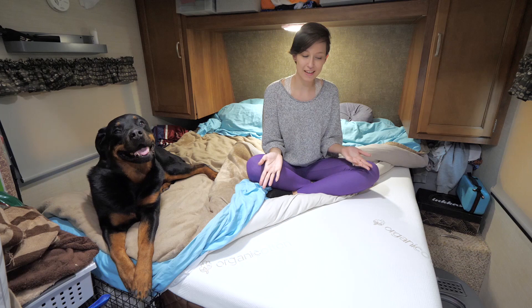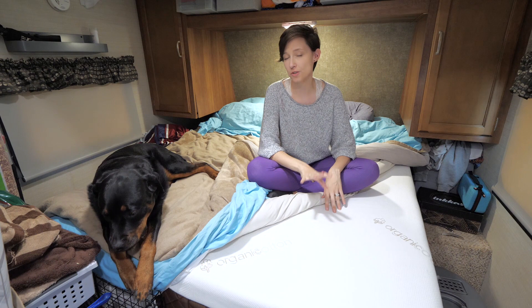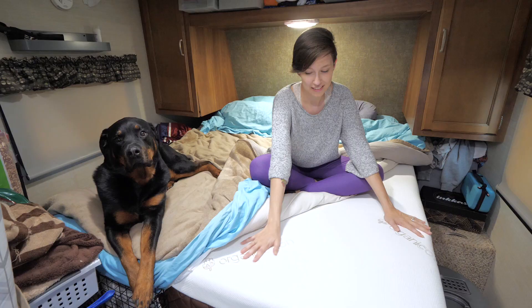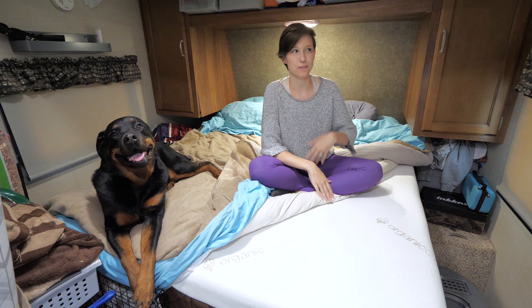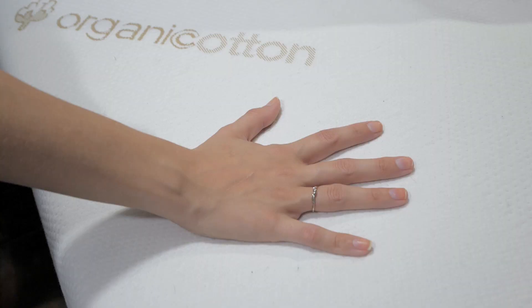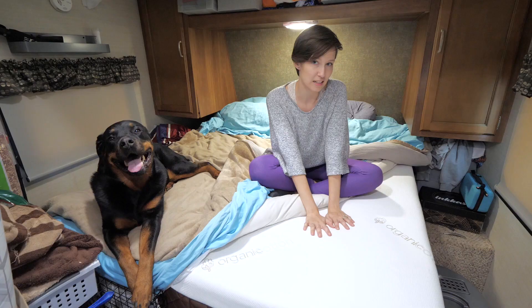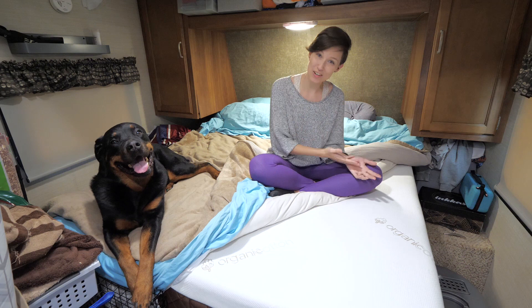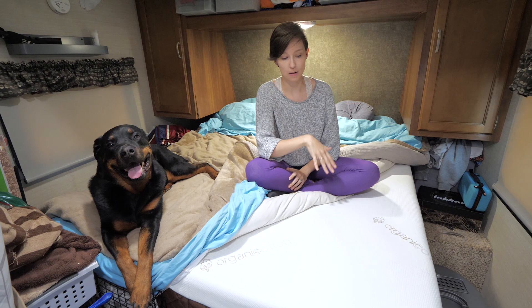We're starting with our mattress. We've actually had this mattress from Mattress Insider for almost five months now and we were really excited to get it because it is their top-of-the-line mattress for RVs. Our original mattress was really cheap and it slept us really hot, but this mattress is wrapped in an organic cotton exterior. The top layer underneath is a gel foam, and then underneath that it's memory foam, so it's incredibly nice and soft. It costs about nine hundred dollars, but that's their top-of-the-line one.